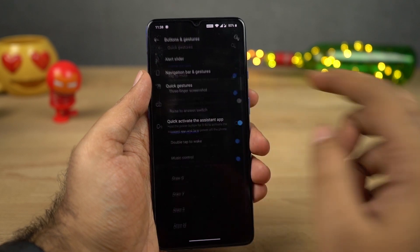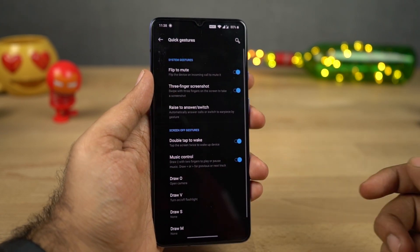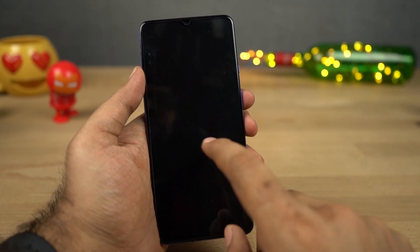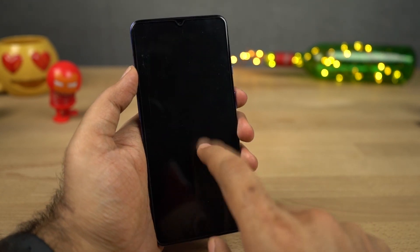Next we have some screen-off gestures. First would be double tap to wake — once you enable this feature, you can just double tap the screen to wake it up. If you're already using face unlock, you can double tap the screen to wake it, your front camera will see your face, and it will immediately unlock the phone. Overall, it gives you a very immersive experience.